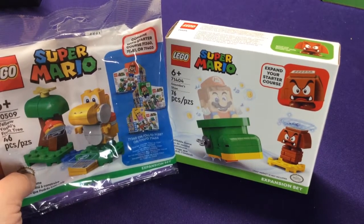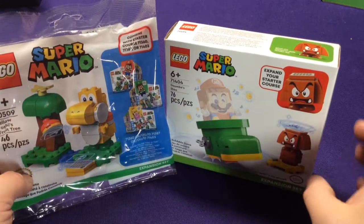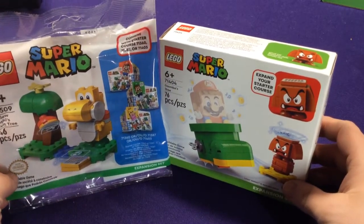Hey everyone, it's Jason and welcome to another Lego Super Mario unboxing. This will be a fairly quick one — just two small sets.